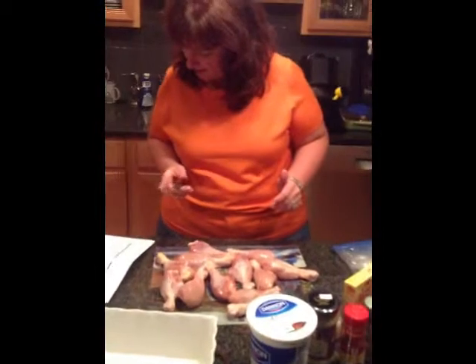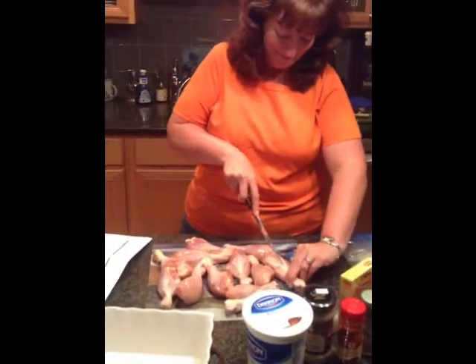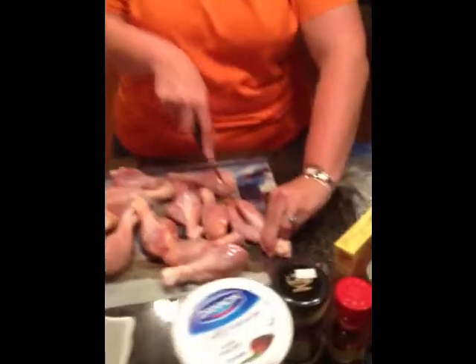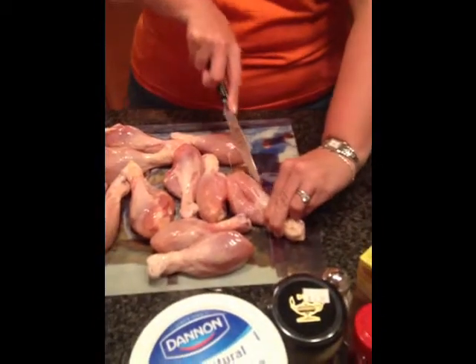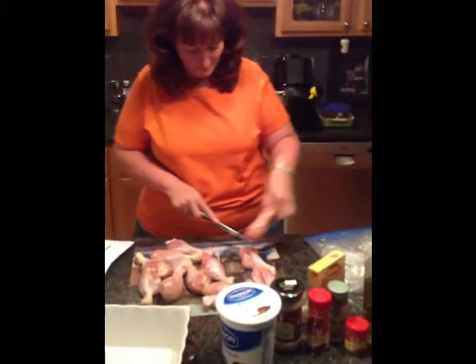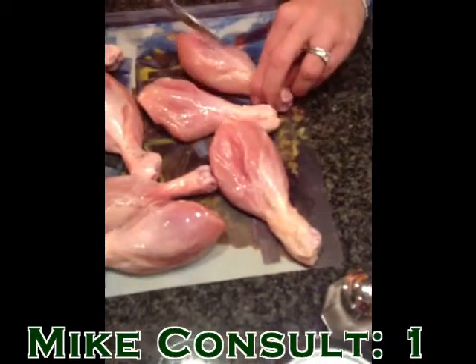I'm supposed to make deep cuts on each leg piece, so I'm working on it. Hopefully you can see that I'm making deep cuts. I'm sure Shittich has a method to this, but hopefully that's what I'm supposed to be doing. That's two of them — the cuts in the chicken look deep. I'm working through them all.